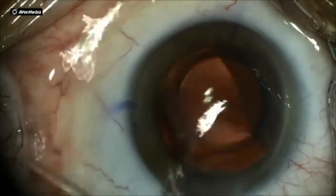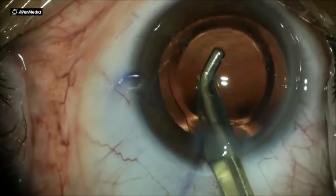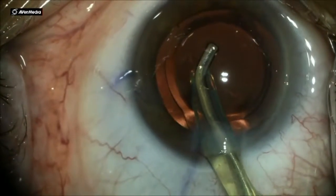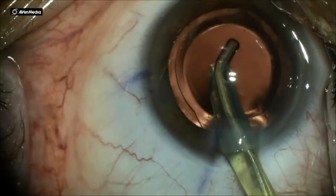The complete removal of the OVD is very important in all implants, especially in toric implants. This is a toric implant, one-piece acrylic.